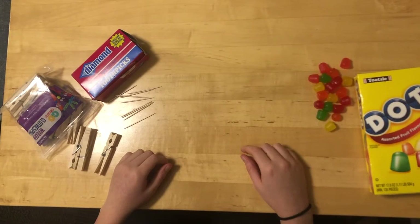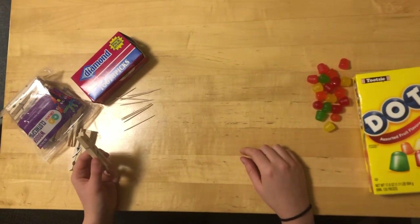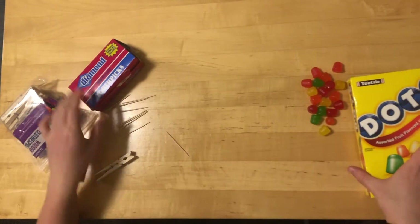To make the clothespin cars, you're going to need three items. You'll need clothespins, toothpicks, and gumdrops.